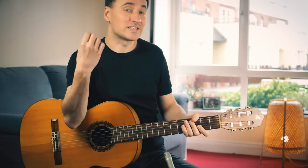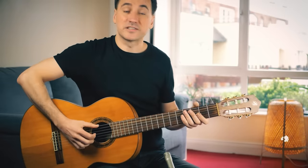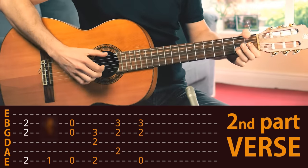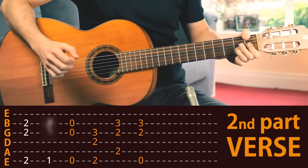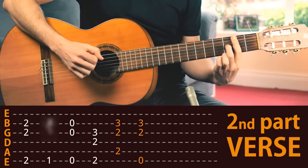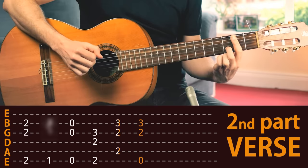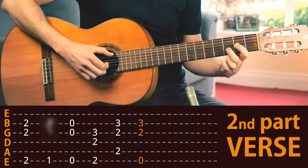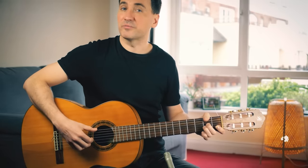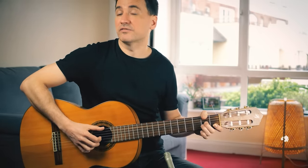And then comes a very sad part. First, let's take a look at the chords. And of course, again, if you can play the chords, simply add the rhythm pattern. And then we should have...